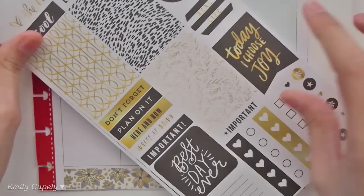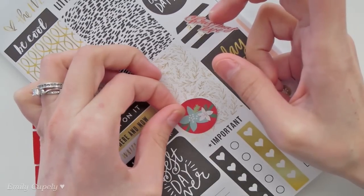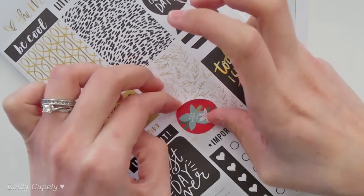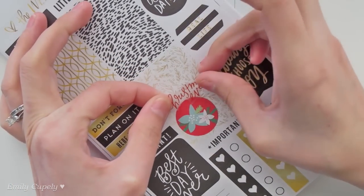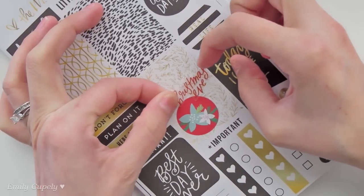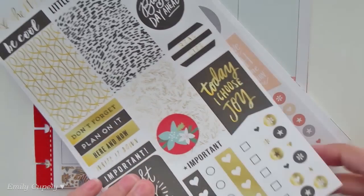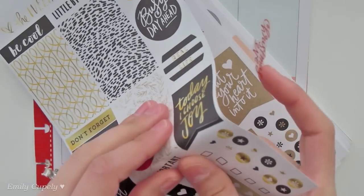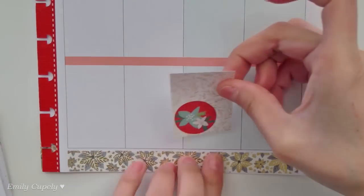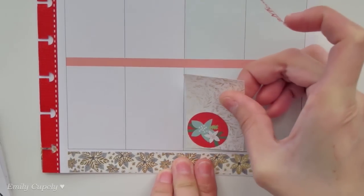As you may imagine I do not have many plans yet for this week, so I'll just try to decorate it and add whatever I know for sure — like the 24th is Christmas Eve and the 25th is Christmas Day. So I'll just start with that, and I think I want to kind of layer a bit these two stickers, or more like these three stickers, and maybe I'll just put it in the night since the night is more like when we celebrate Christmas Eve.